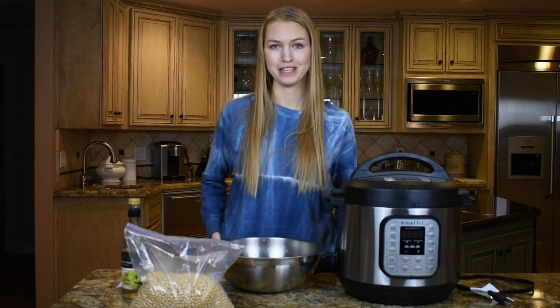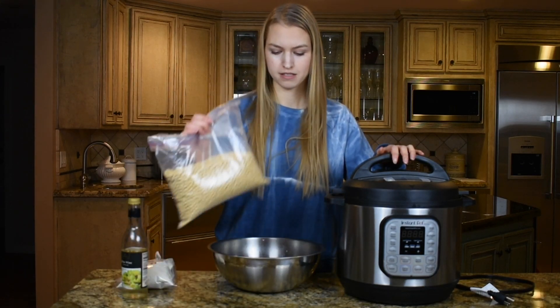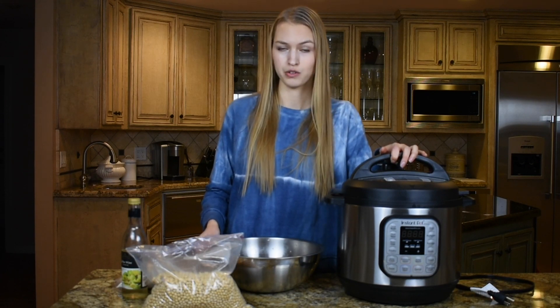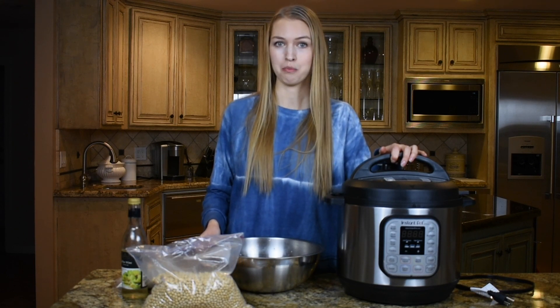Today I'll be showing you how to make homemade tempeh in an Instapot using whole soybeans. I like to make my own tempeh because I can avoid the excess packaging in the grocery stores, and tempeh is very high in protein, calcium, iron, and good probiotics.